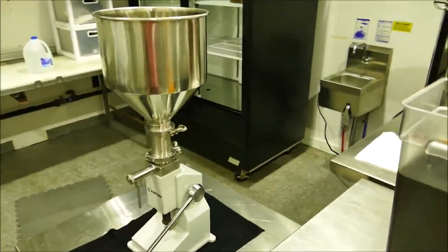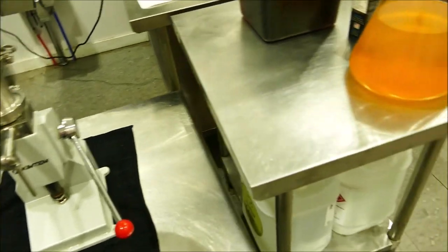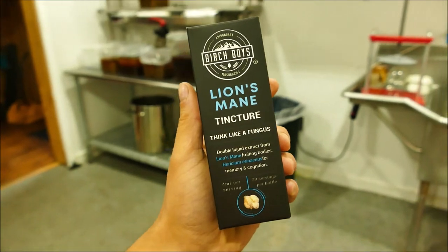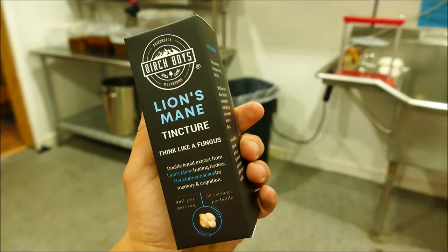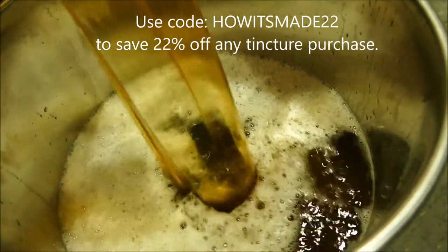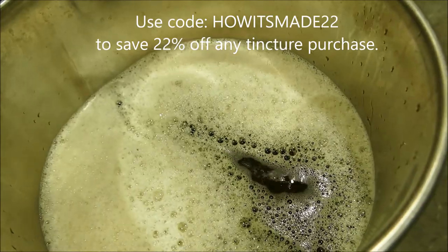From there, we put it in our bottling machine and bottle up our glass bottles. We label them up, we seal them, and that is how you get a Birch Boys Lion's Mane Tincture. Gorgeous.